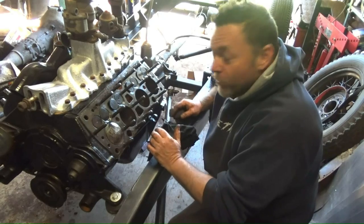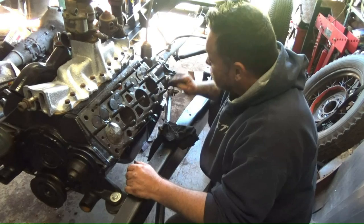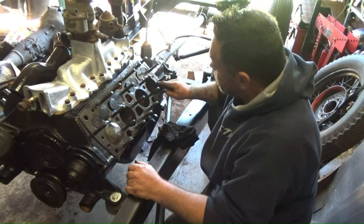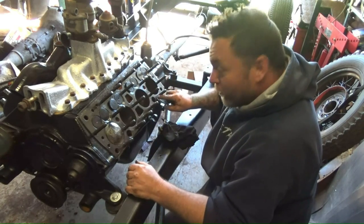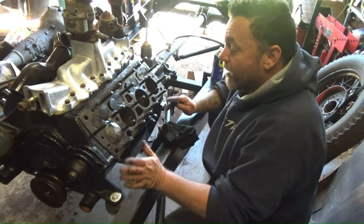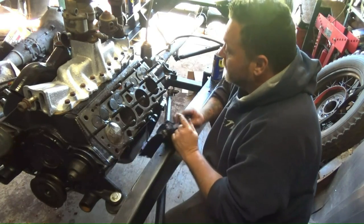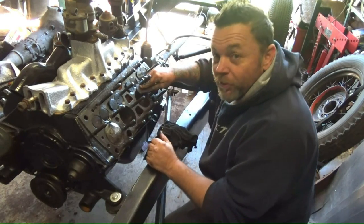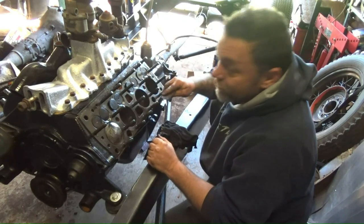And once you've done that, you do it again. The painful thing about this particular engine are all the studs — you've got to get in and around the base of all these shafts and clean them. On a modern car it's flat and quite easy just to rub over the whole thing. The joys — I've got to do the head yet, that's going to be easy, no studs.